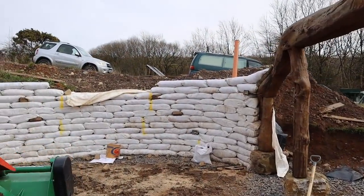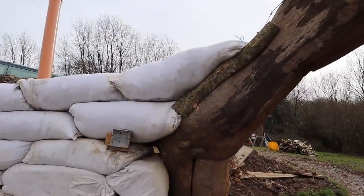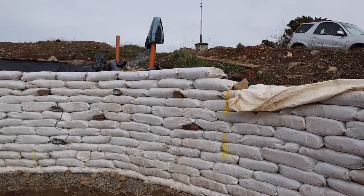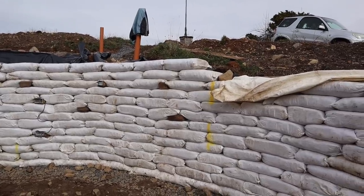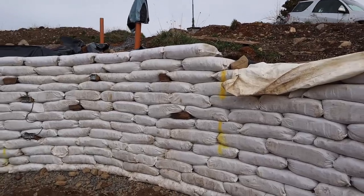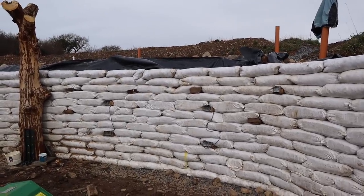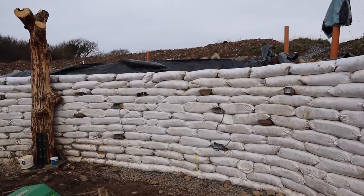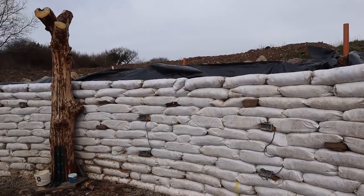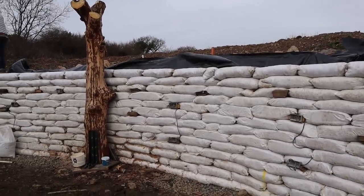We've got another row done. It was a struggle today, didn't really enjoy it to be honest, but got a row done and starting to go into the door a bit. I said I don't build things that wobble — well the wall's got a wobble to it. We had a storm, the covers blew off, water got behind the back, and the bags have gone soft again, so there's a slight wobble but it'll sort itself out when it dries. One of the main problems building with earth bags in this climate is keeping the consistency of the bag fill work consistent.